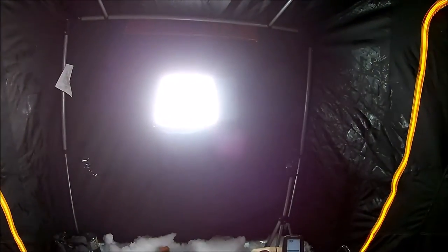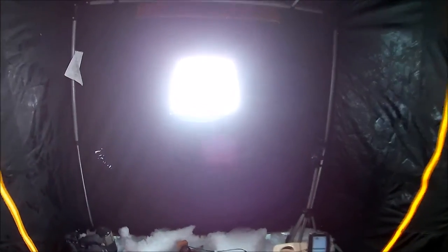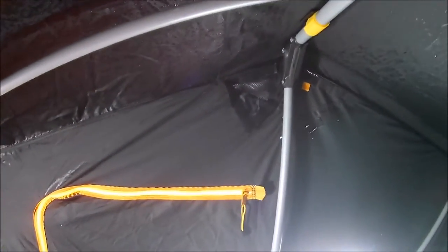It is a pretty big unit — it's got to be over five feet wide where I'm sitting. It's pretty tall too. I'm six-four and my head does touch the roof in the middle, but not very much — I can stand straight up in here no problem.